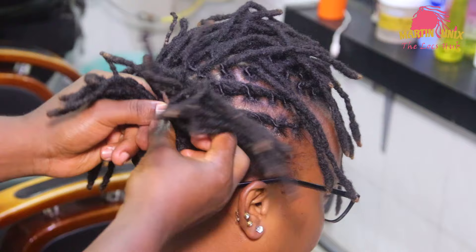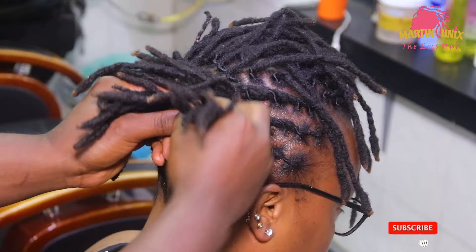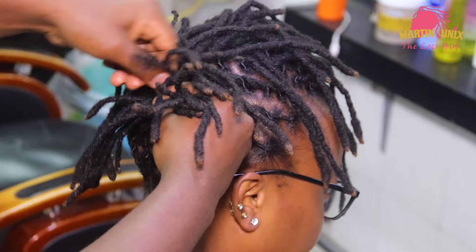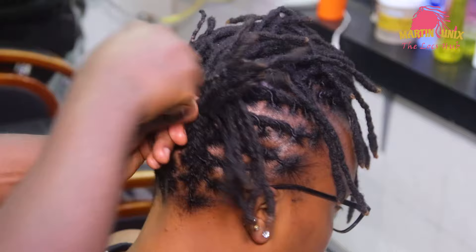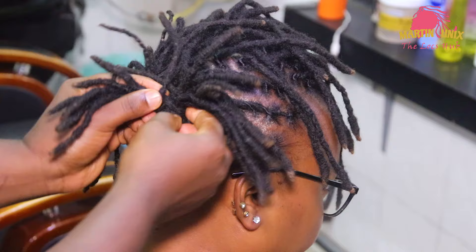Just incorporate your lock strands as you move forward. This time around we are moving forward, not backwards. I'm going to pick another strand from this side, let it come under, then over. Pick another strand from this side, let it come under, then over. It's quite simple.